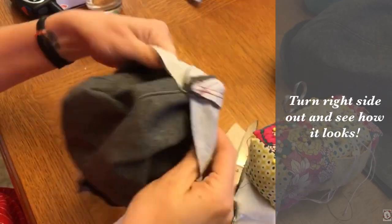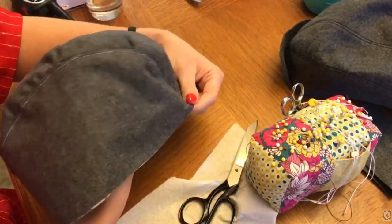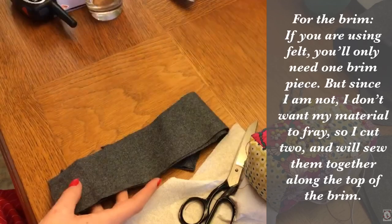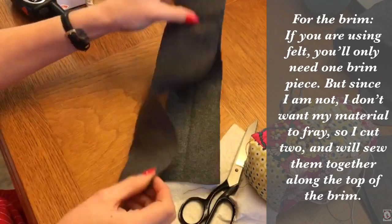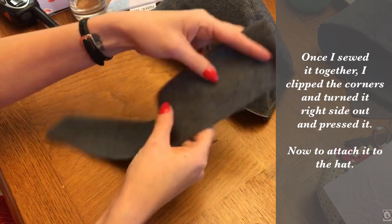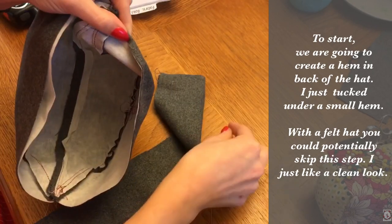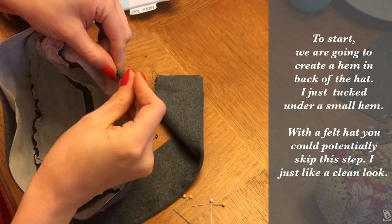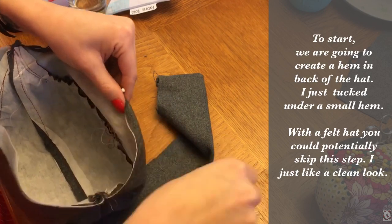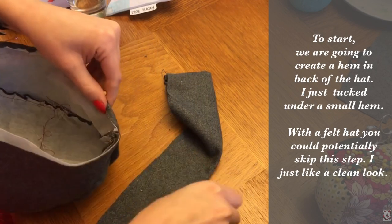Once you have that all done we're going to turn it right side out and see how it looks. Mine does have some gathers but I like that — with felt it becomes a more smooth finish. For the brim, if you're only using felt you only need one piece of brim and you won't have to worry about fraying. Since I'm not using felt and I'm worried about fraying, I'm going to stitch the two brim pieces together and then flip it right side out before attaching it to the hat. Next we're going to create a hem in the back of the hat — I just pin down a little bit of a hem for a finished look. If you're using felt you might not need this, but since I have interfacing I want to tuck that down so it doesn't stick out. Then stitch really close to that line to create that small hem in the back.